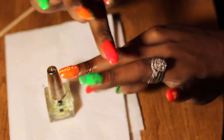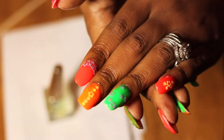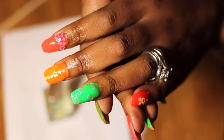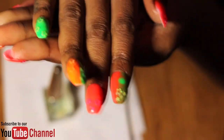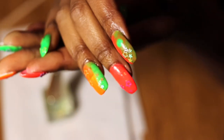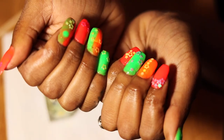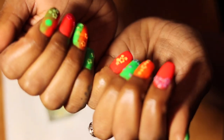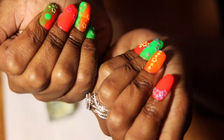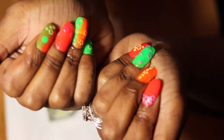I enjoyed everything that Double Dip sent me — thank you again Double Dip for giving me the opportunity to review. I will be back with more nail tutorials covering Double Dip, Amazon, Wish, AliExpress — but my main one will be Double Dip because I absolutely love how easy and simple this was. Make sure you hit the subscribe button, click the like, turn on your notification bell, and use my coupon code Amarie Beauty. I'll catch you guys in the next one — keep shining, deuces!